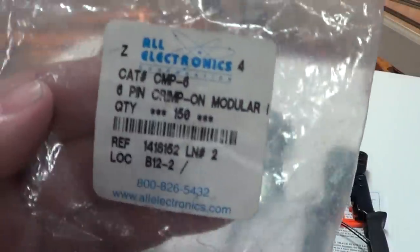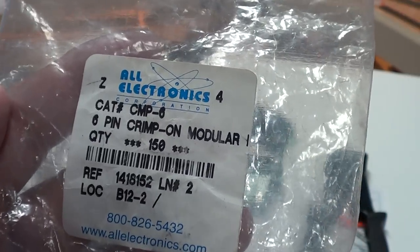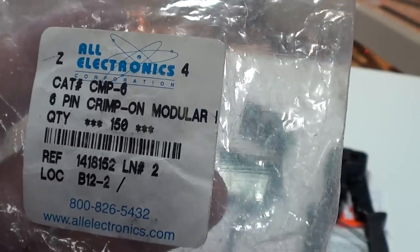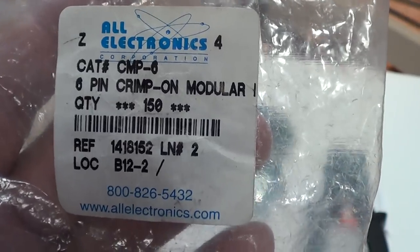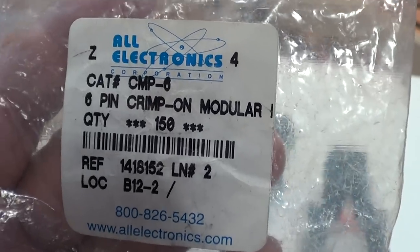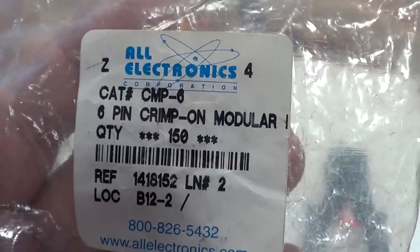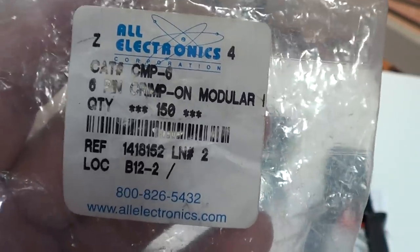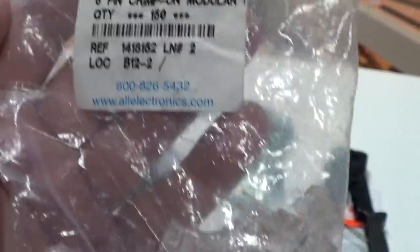Let's talk about making up cables. These are from All Electronics — these are the RJ12 plugs. They come in a bag of 150. I do a lot of work in southeast Louisiana, Mississippi, and somewhat in Texas helping people, and I've made up a lot of cables for people. So I bought them in bulk. This is the order number and what you want to buy to make up cables for the system, along with the wire — you get them 150 at a time.